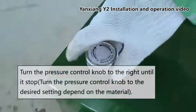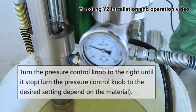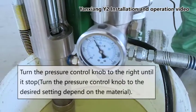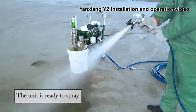Turn the pressure control knob to the right until it stops, then turn the pressure control knob to the desired setting depending on the material. The unit is ready to spray.